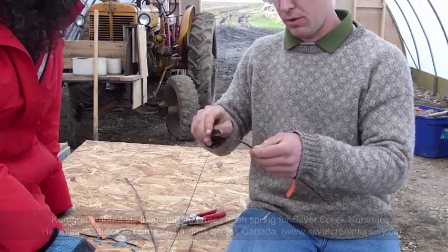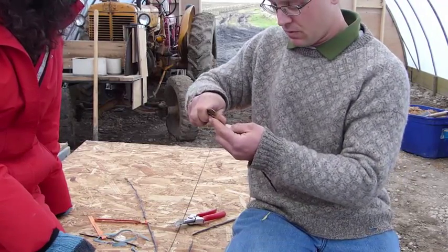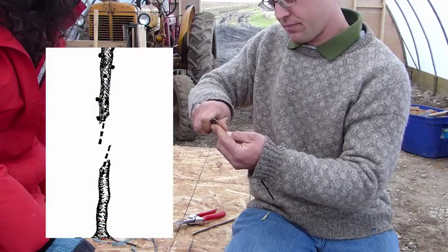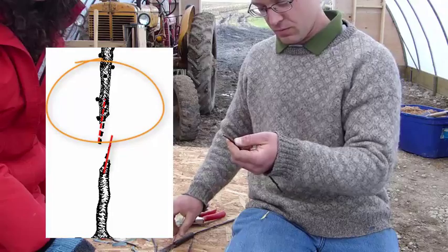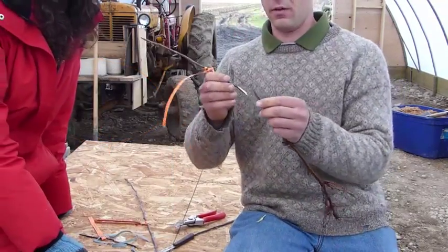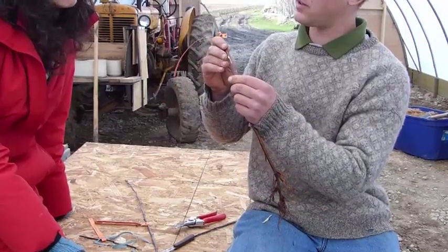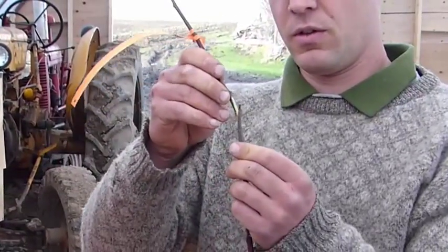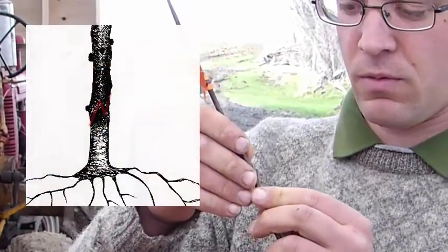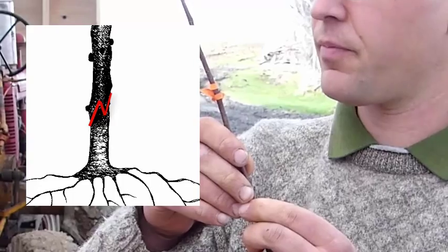I just trimmed a little bit off the end there. Then I start my tongue again about a third from the top, and fit the two together. I kind of flex the scion so that the gap between the tongues opens up and they just fit right together.